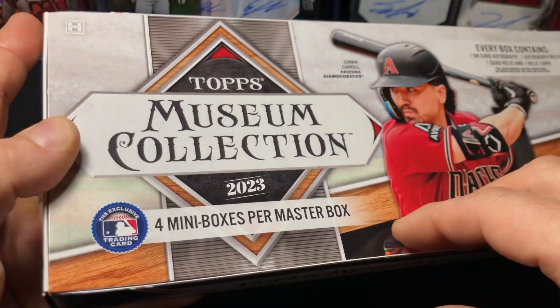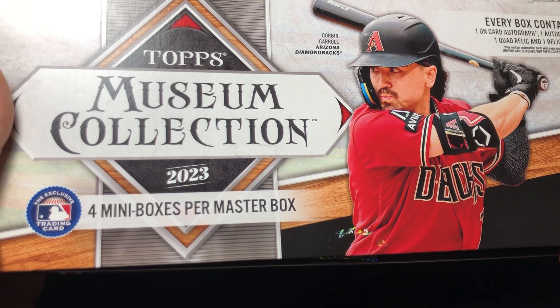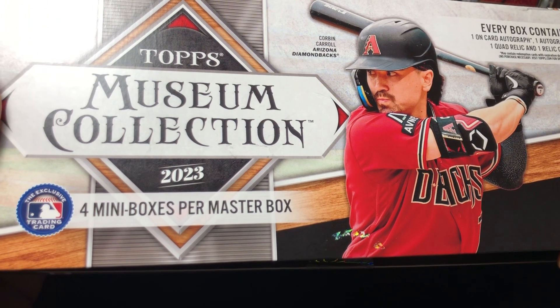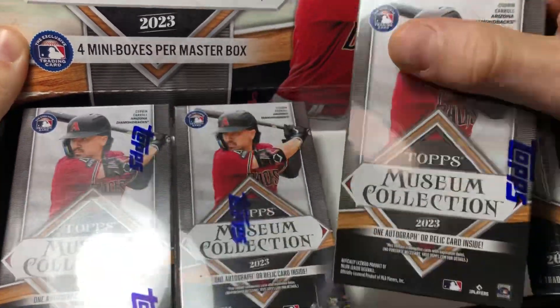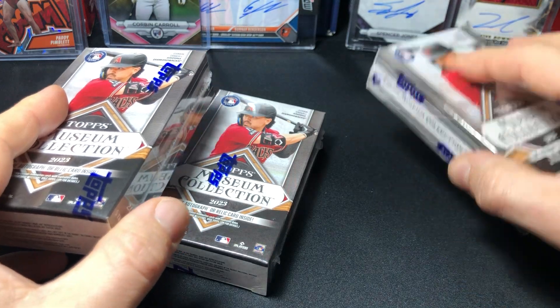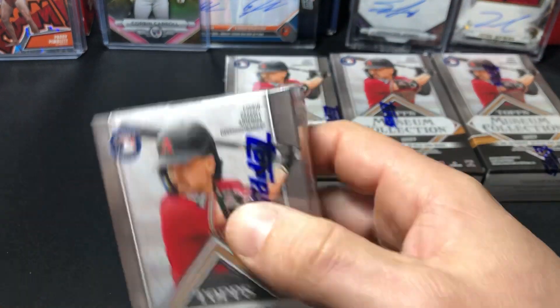It's a tough pull — I've seen a lot of boxes opened with really not great results. But saying that, you can pull some crazy stuff out of here: bat barrels, booklets, tons of booklets I've seen pulled. This one when I got it I was a little curious because it's got a little dent. Configuration of the box: four mini boxes in the master box, you're going to get one on-card autograph, one autograph relic, one quad relic, and a regular relic. This is the first time opening Museum Collection — I've always wanted to open these because of some of the stuff I've seen pulled over the years, since this product's been around for a while.